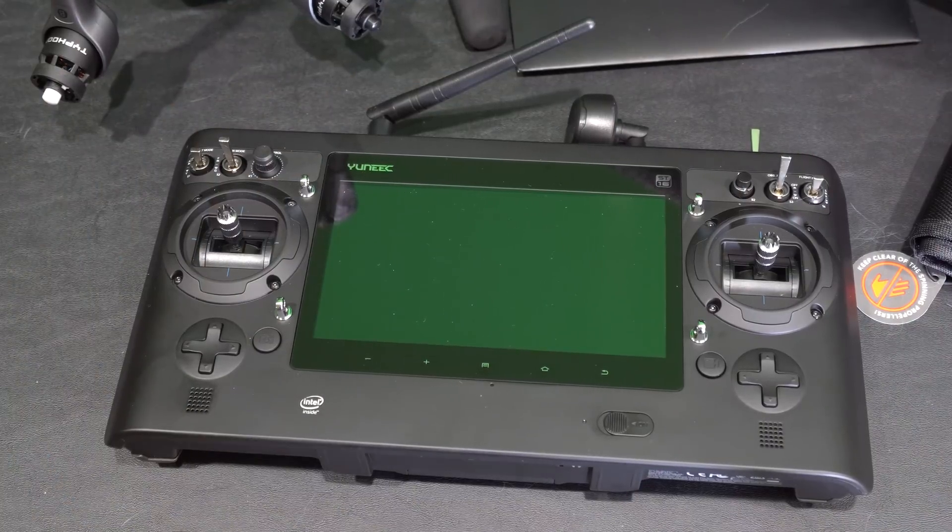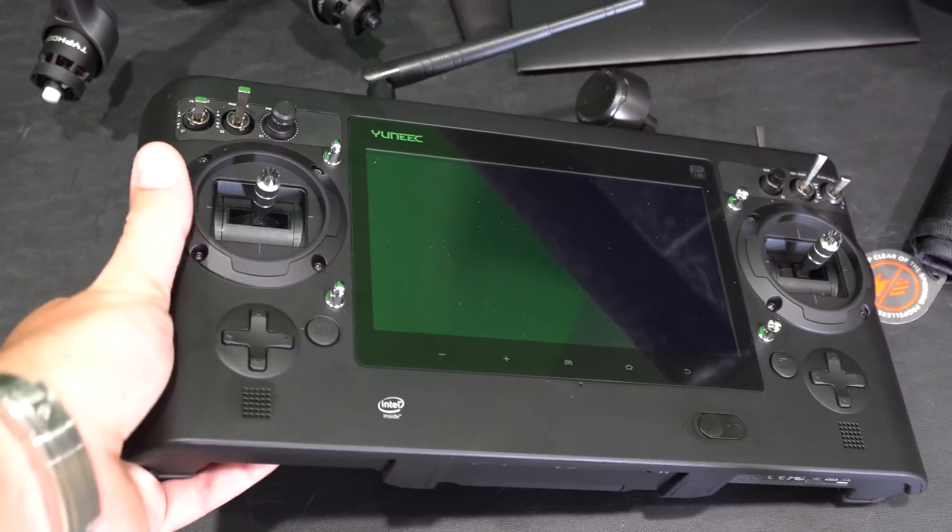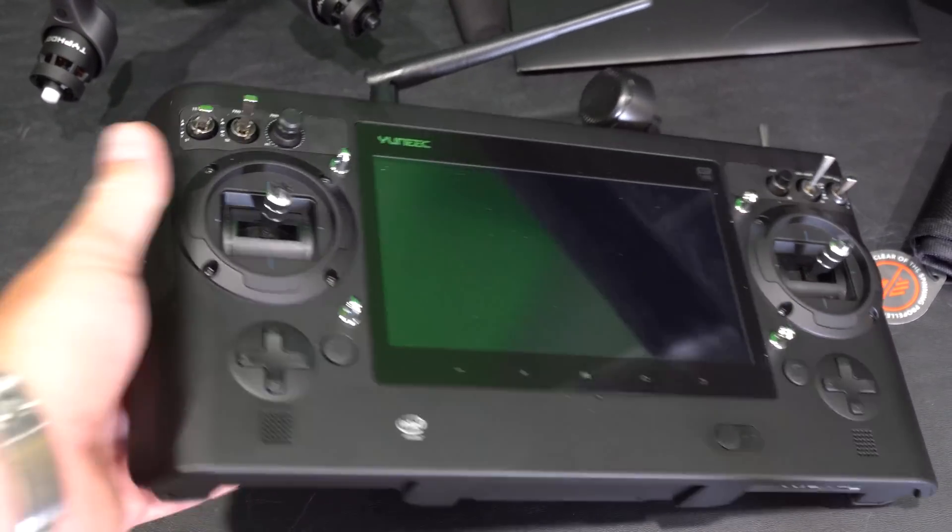Hey y'all, iRick Scout here. This is my first Typhoon H firmware update. So far I've downloaded the firmware update file — check the link in this video's description where you can find it — and I've inserted the micro SD card containing that file into the Typhoon H.